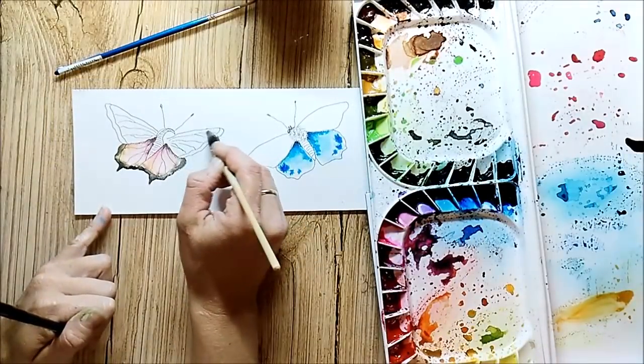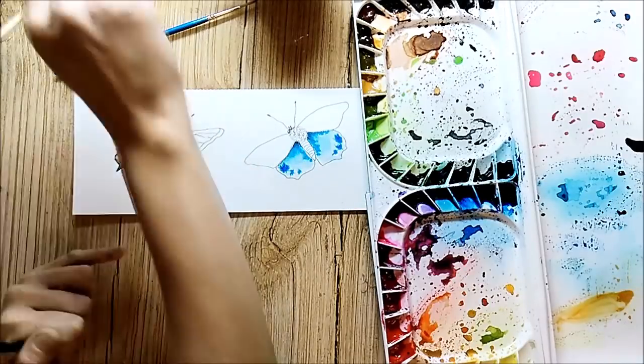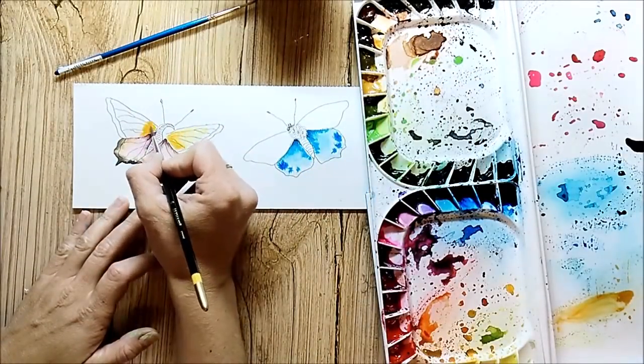I often get asked what kind of brush I'm using right now. It's called a French watercolor brush, so maybe search at your local art store or on Google to find it.